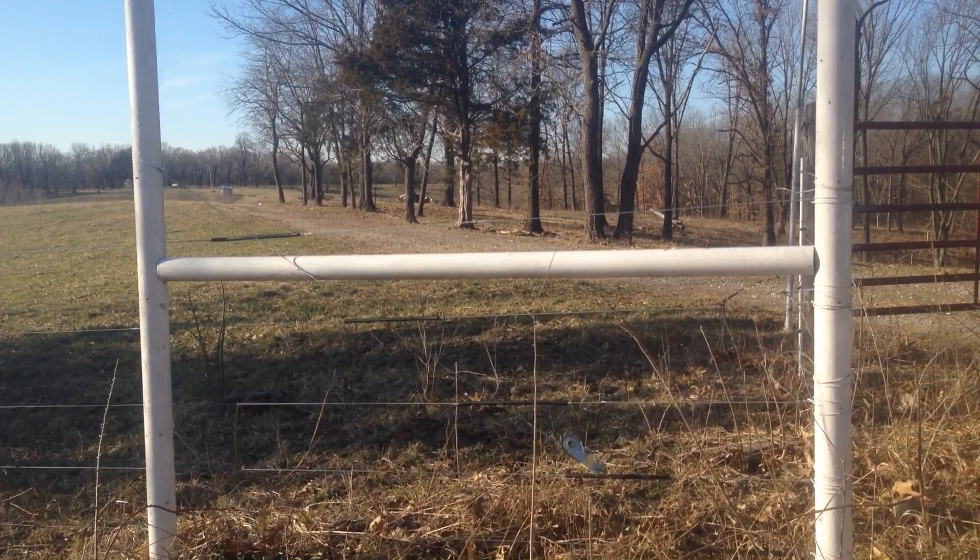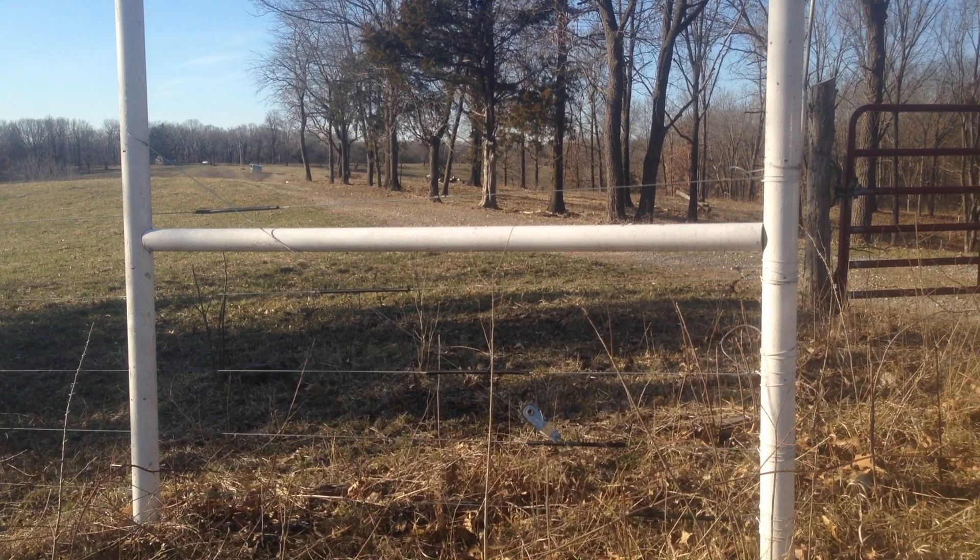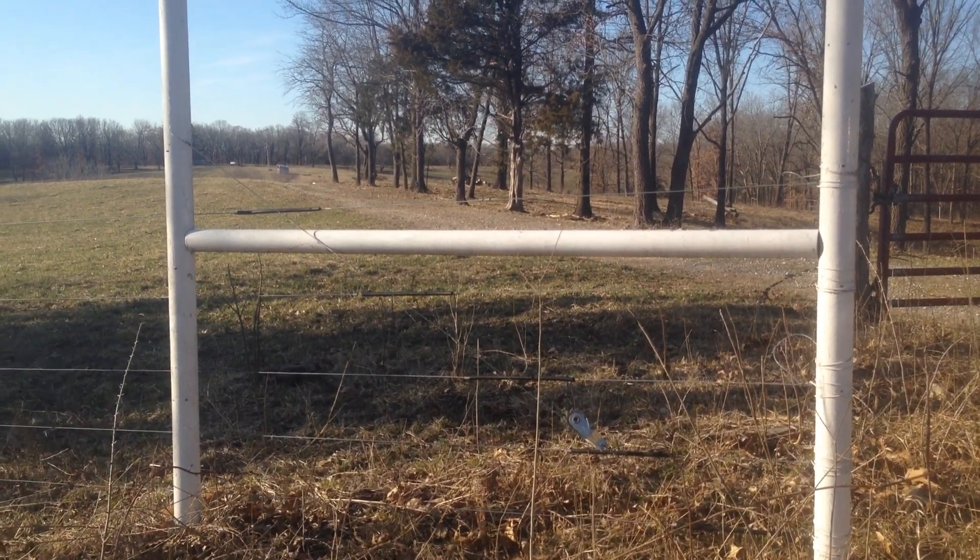Good day folks. This is Greg Judy at Green Pastures Farm. Today I'm actually going to explain how we do our H braces.